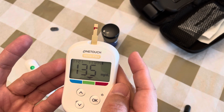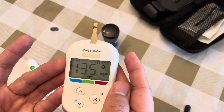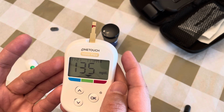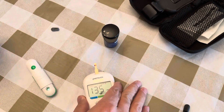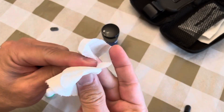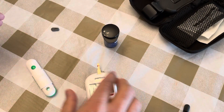There's a Bluetooth icon on the meter, so it can sync with your cell phone. I downloaded the app to transfer this information to my phone, though I'm recording on the same phone so I can't show that part. Once you're done, set the meter down and wash your finger.